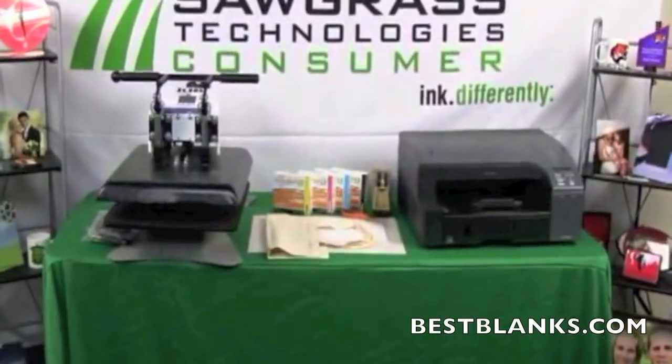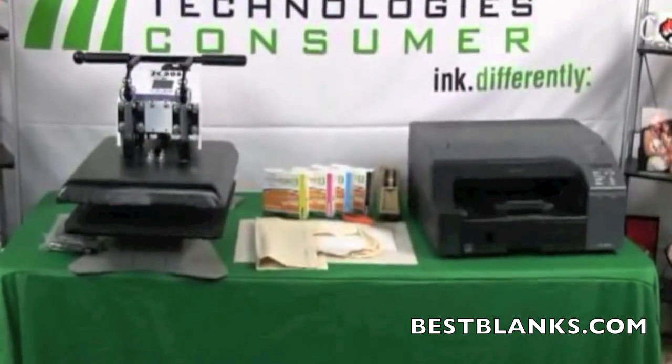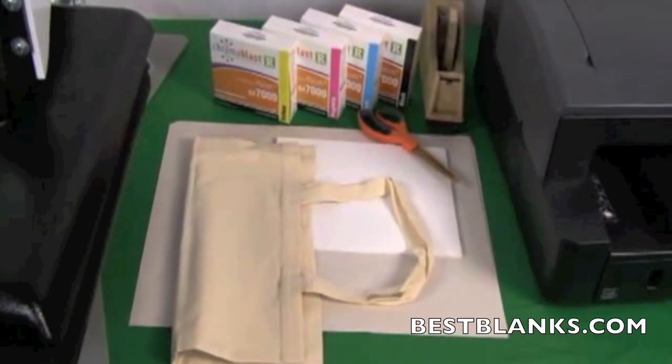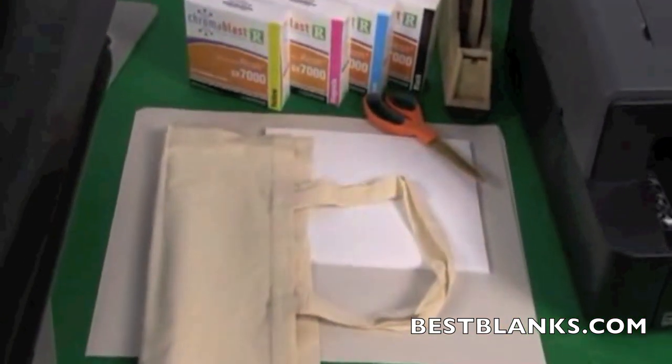The following items will be required for this process: a cotton bag, Sawgrass Chromoblast inks, two sheets of protective paper — we suggest newsprint — Chromoblast media, and scissors.